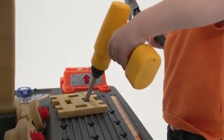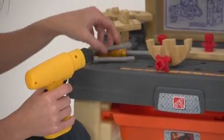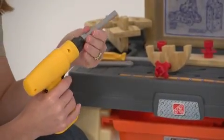Your child can also try his hand at the battery-operated power drill, which makes realistic sounds and comes with interchangeable drill bits.